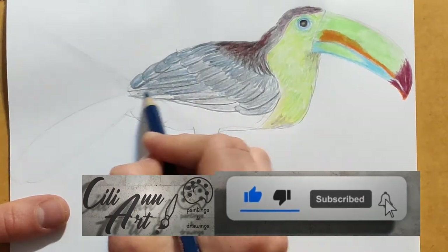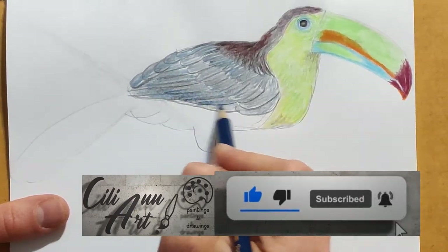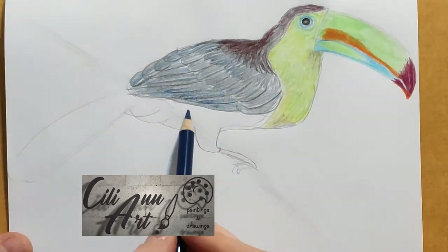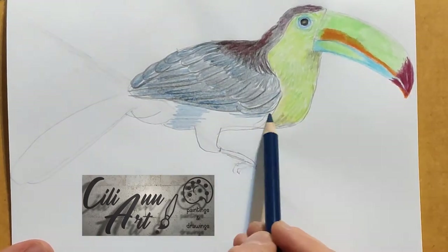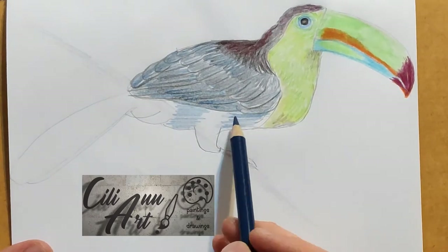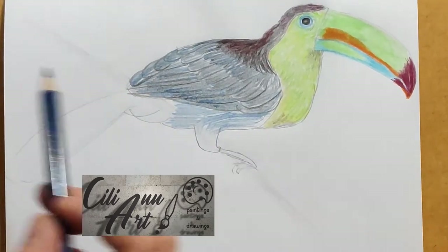If you're enjoying this video, please click the thumbs up and subscribe, and click the notification bell for more videos.